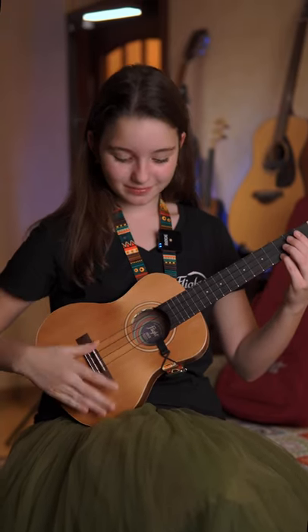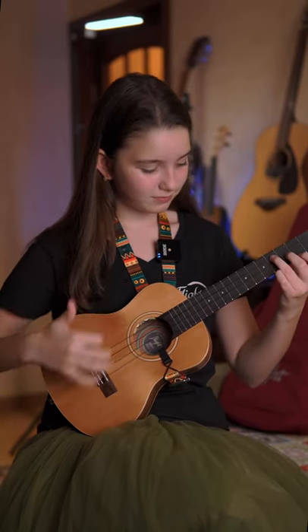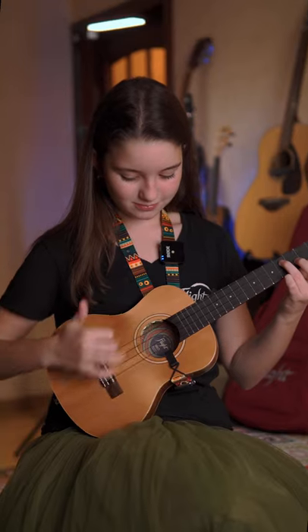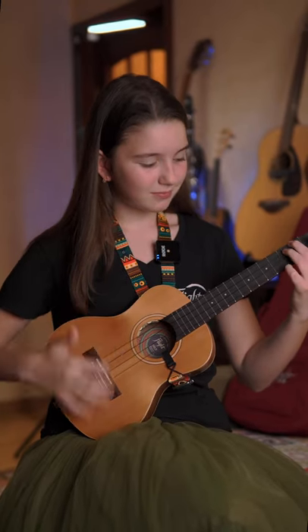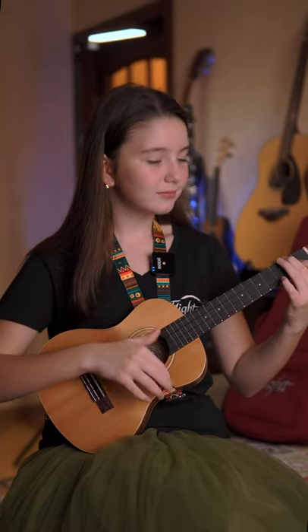This is for example. See you next video. Bye!